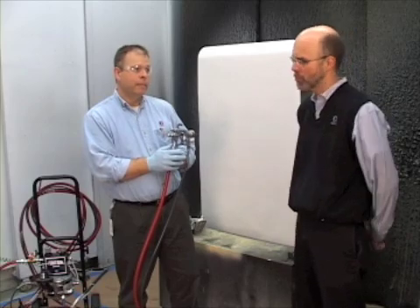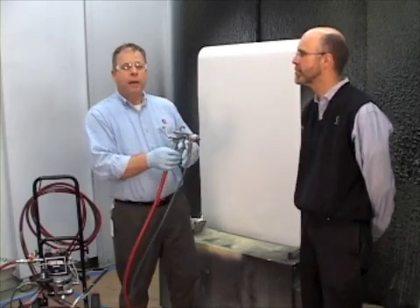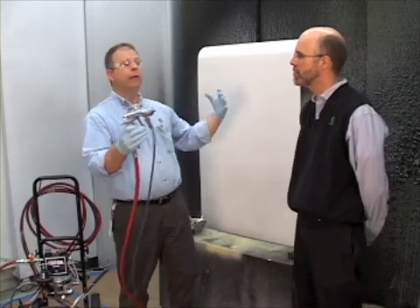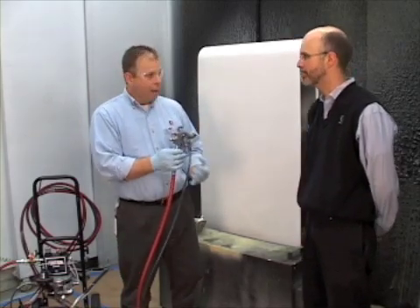So why wouldn't you just crank it way up? Good question. If I continue to crank it way up, I've already achieved my best atomization, and all I'm doing is using that extra air to create a bigger fog, dropping my transfer efficiency down. And that would be bad.